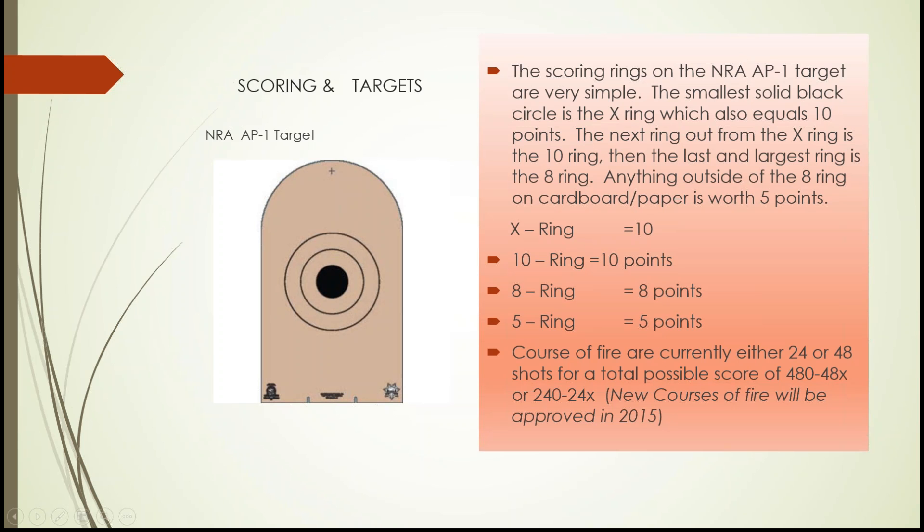The Bianchi AP-1 is the official NRA action pistol target and official Bianchi Cup target. Shaped like a tombstone, it has an X ring (worth 10 and an X), a 10 ring (worth 10), an 8 ring (worth 8), and anything outside the 8 ring scores 5. A miss off cardboard scores zero — there's no additional penalty, just no points awarded.